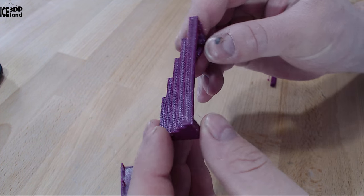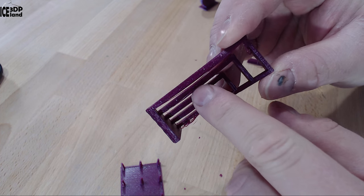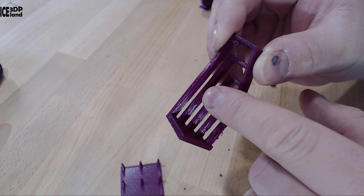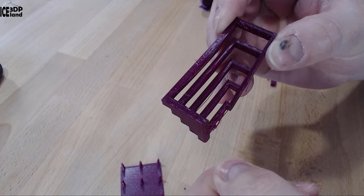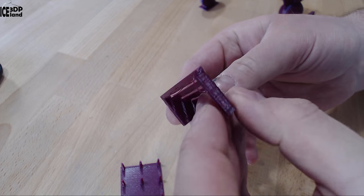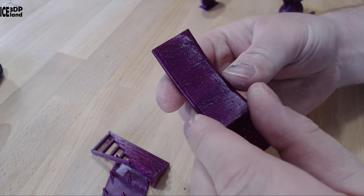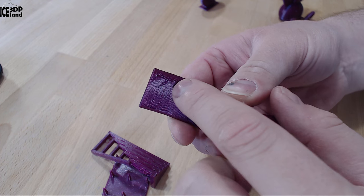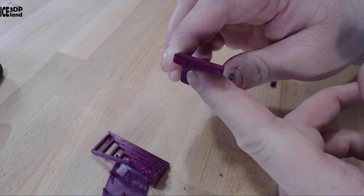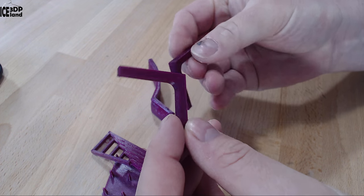The next print I did was the bridging test and this came out excellent. There was very little drooping on the bridge — just one or two strands that were having some drooping — but other than that the bridging capabilities were doing great, so the bridge looked pretty good. Then I printed the overhang test and that also came out excellent. There was a slight issue at the topmost part at 70 degrees, but the part was looking very good and I was quite happy with the results.